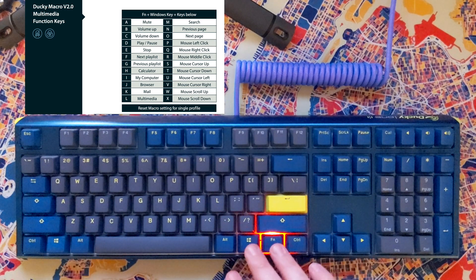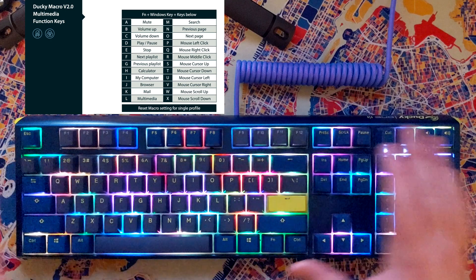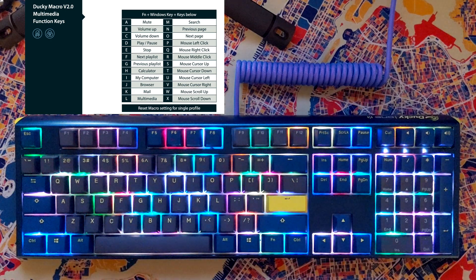Now we can go ahead and exit — you don't have to hold it for three seconds, just hit FN, Alt, Tab. And it returns us back to the normal backlighting mode.